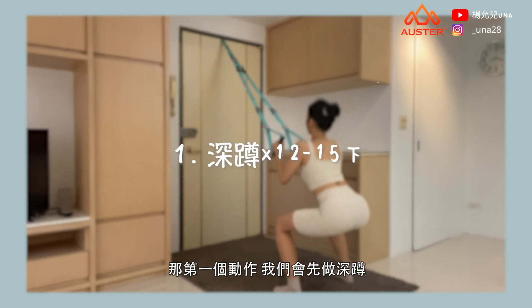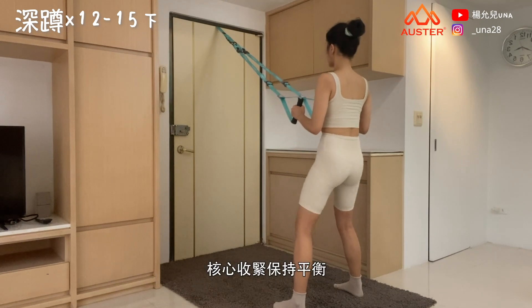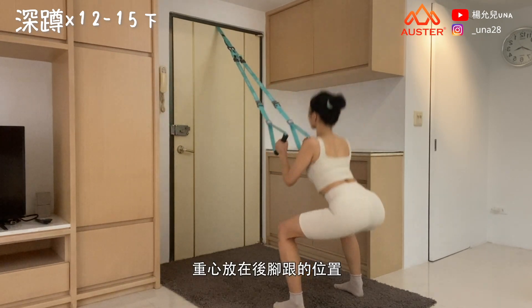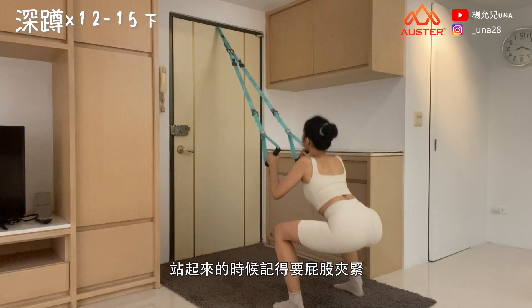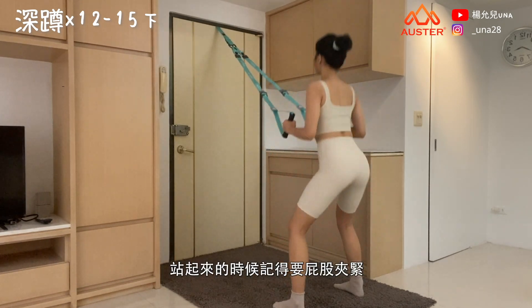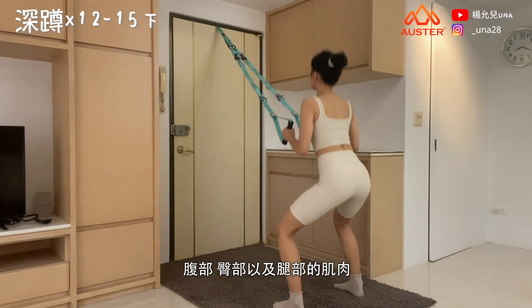Take the wide stretch edge to the back, keeping your core tight and maintaining balance with your weight on your heels. Slowly squat down until your thighs are at 90 degrees to the ground. When standing back up, remember to squeeze your glutes. This movement helps train the core, glutes, and leg muscles.